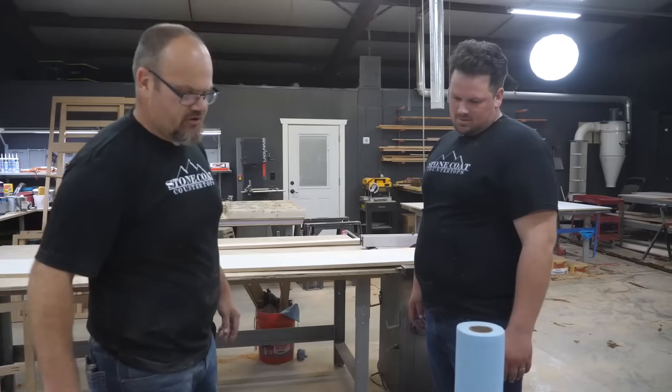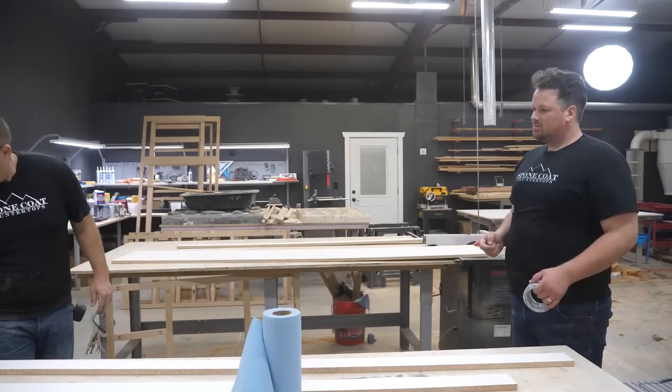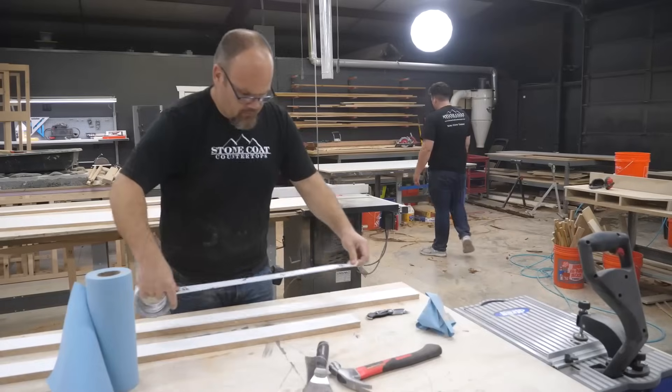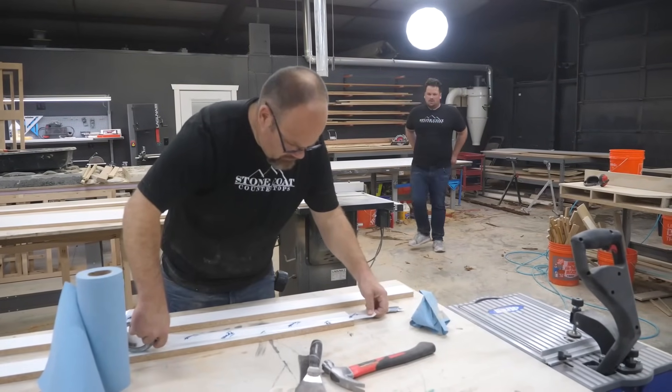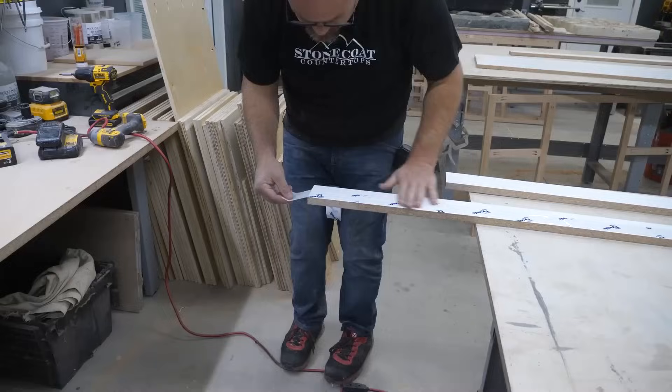The first thing I'm going to do is Tyvek tape these sides so I don't have to cove it funny. I'm wiping the dust so that the tape has a very good bond. Pre-applying the Tyvek tape to the vertical sides actually saves time in the long run.